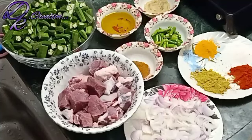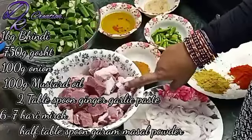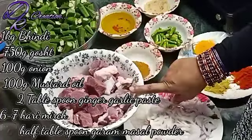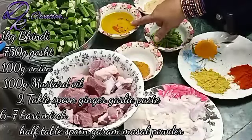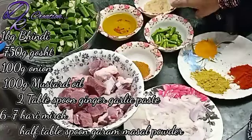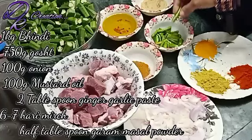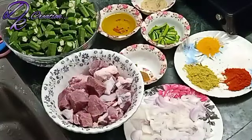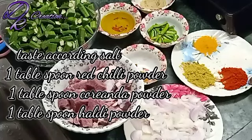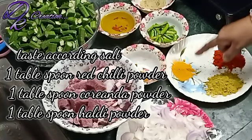This recipe is made with 1 kg of bhindi, 750 grams of red meat, about 100 grams of mustard oil, 2 tablespoons of ginger garlic paste, 1 tablespoon of salt, 1 tablespoon of red chili powder, 1 tablespoon of garlic powder, and 1 tablespoon of coriander powder.